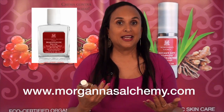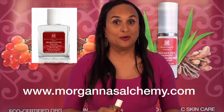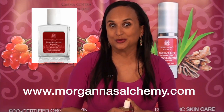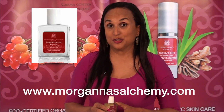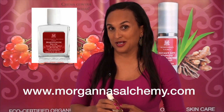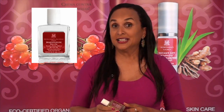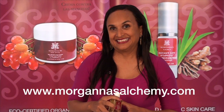When you step out of the shower, apply all over your body for maximum moisturization and a healthy glow. Mix some with your favorite Morgana's moisturizer for better efficacy. Morgana's dry oil will leave your skin feeling soft and silky. Try some today!